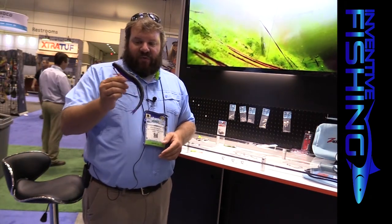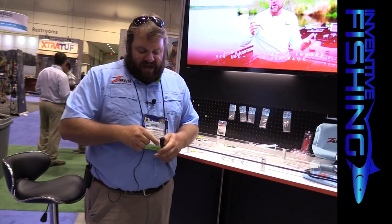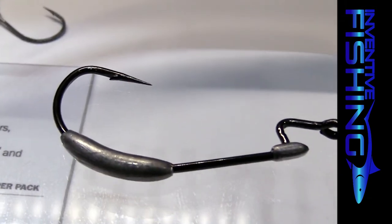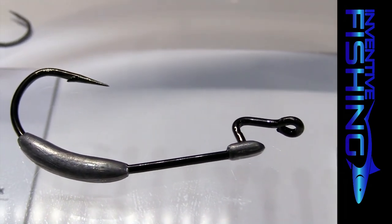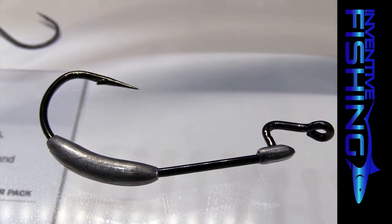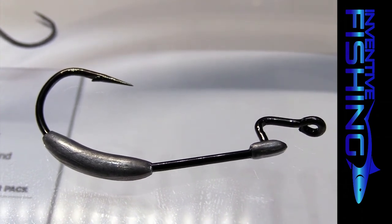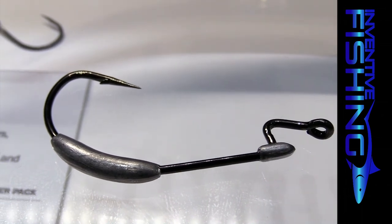TT Lures, our Australian distributor, had great success last year with our Headlocks Jig. This year we're releasing the Chinlocks — probably the biggest, most beefy swimbait hook out there right now. Mustad hook, heavy wire, available in two sizes: 10-aught and 12-aught, in three weights: half, three-quarter, and one ounce. Tarpon guys are already giving us great feedback — the half ounce is the perfect weight to get the bait just below the surface when targeting surface-feeding tarpon, increasing bait visibility.